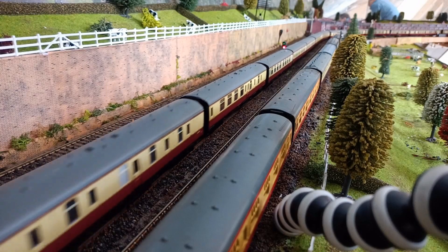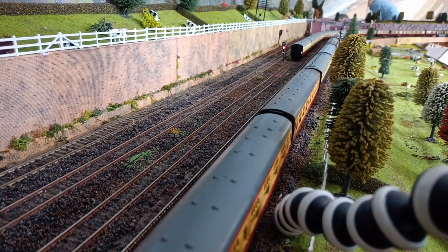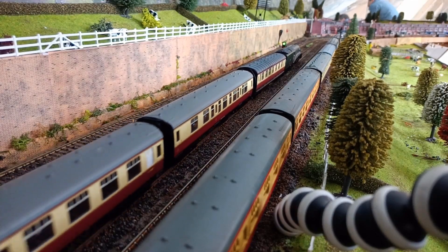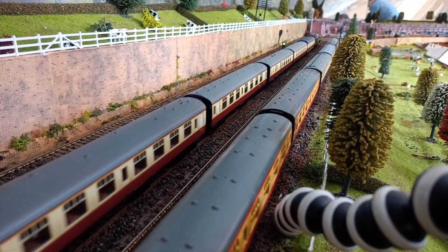Once the next reed switch is tripped, the lights go to red. Mallard is now approaching. The signal is red and Mallard slowed a little bit, but since the signal has now gone to green, Mallard will proceed to the next block.